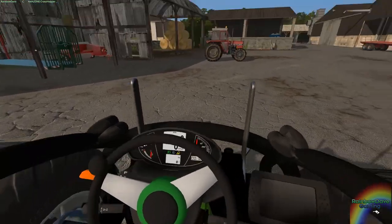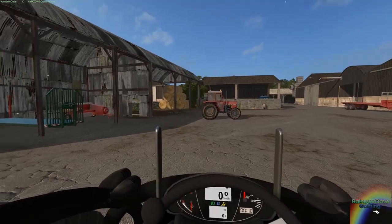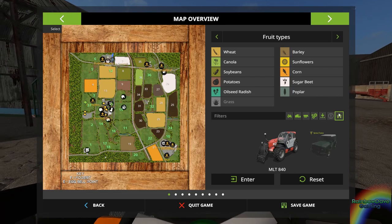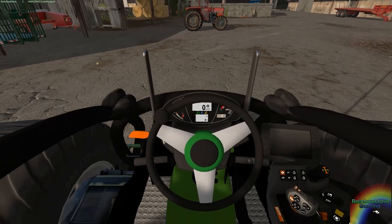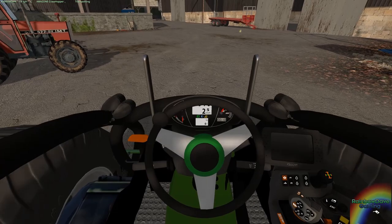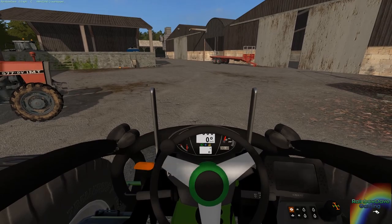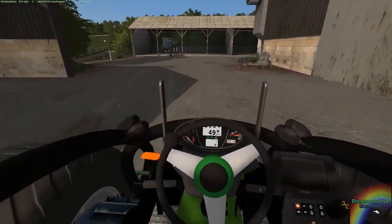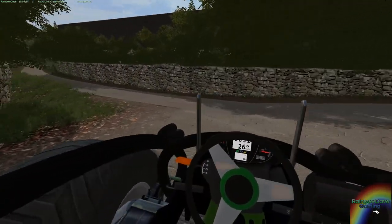I guess we'll have to take this thing for a test drive and see how it performs. Let's go over to the sheep pen. A little breathe on the throttle gets me up to 16 kph. What happens if I just slam the throttle here? Oh good lord, okay, this thing is quite, quite fast.